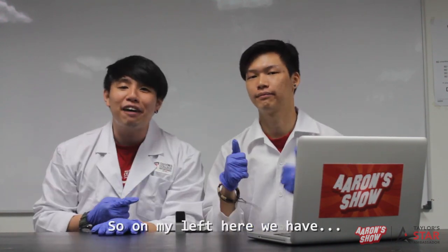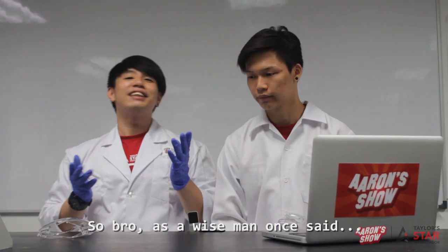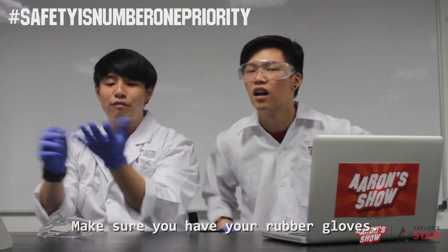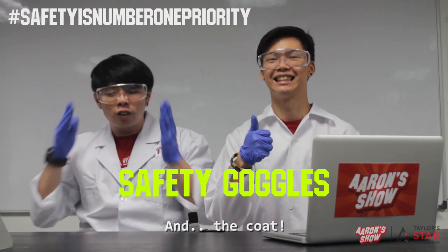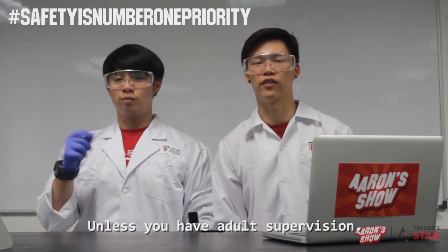So on my lab here we have Jason. As a wise friend once said: safety is number one priority. Make sure you have your rubber gloves, 3D glasses, and goggles! Do not attempt this at home unless you have adult supervision.